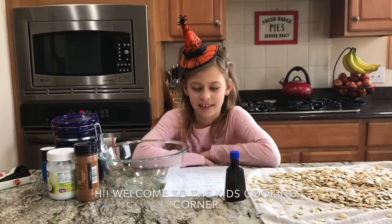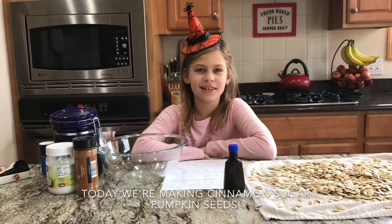Hi, welcome to the Kids Cooking Corner. Today we're making cinnamon sugar pumpkin seeds.